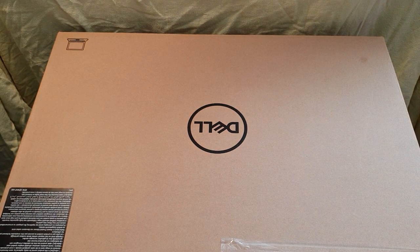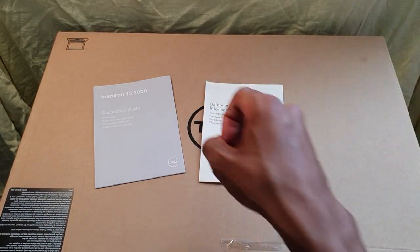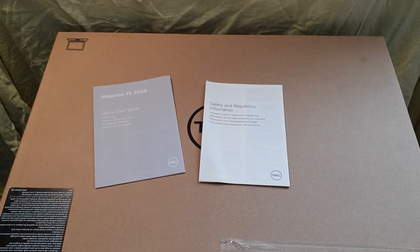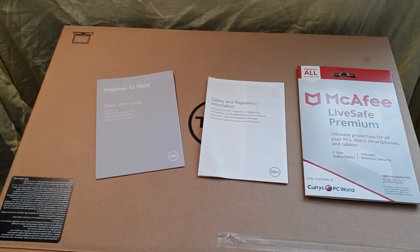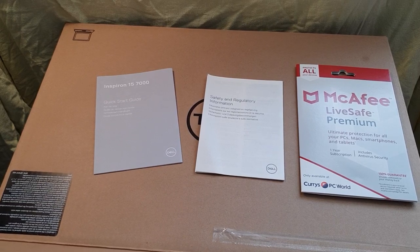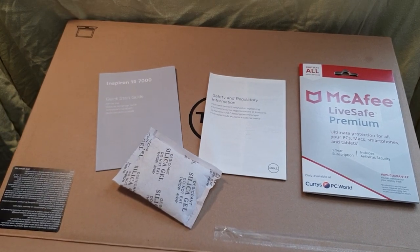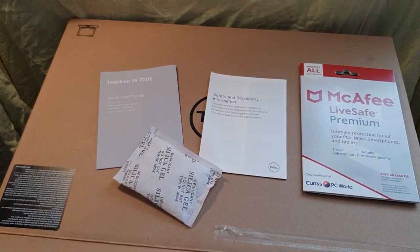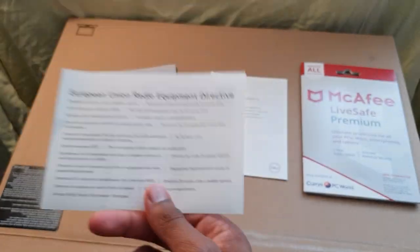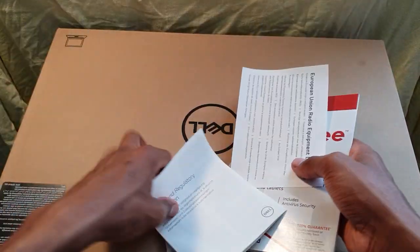There's the bad boy right there — put that to the side. See what else we get in here. Got paperwork, safety, warranties, etc. Got my McAfee antivirus in there. Feel like I'm digging for treasure. The silica gel — they say do not eat, but then again, why would you want to eat it? What else is in here? More paperwork — I'm just popping all this paperwork to the side.